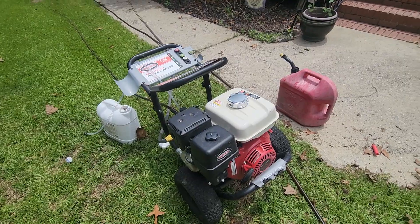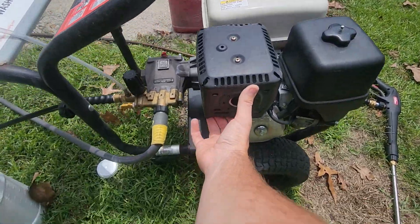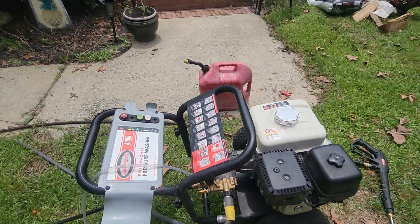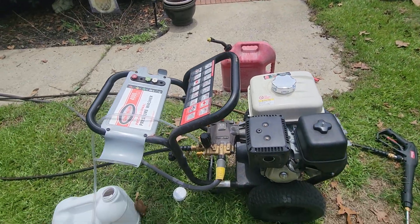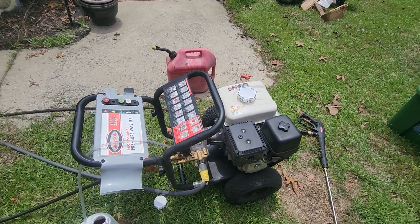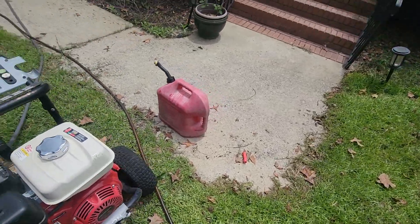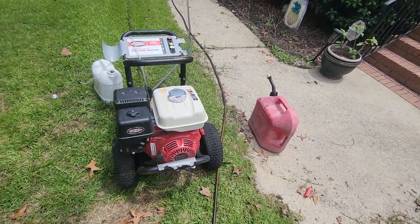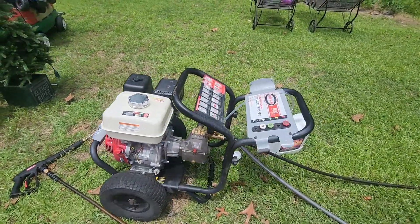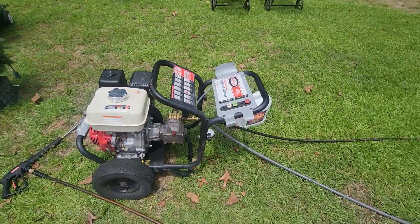The gas tank holds about 1.7 gallons. It's been a great machine — it's made me a lot of money. I've probably done around 30 to 40 driveways with this thing, and I've changed the oil twice already since I got it. The pump works really well; overall it's just a great machine.